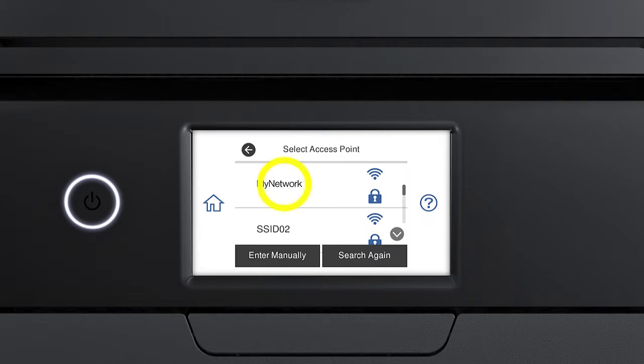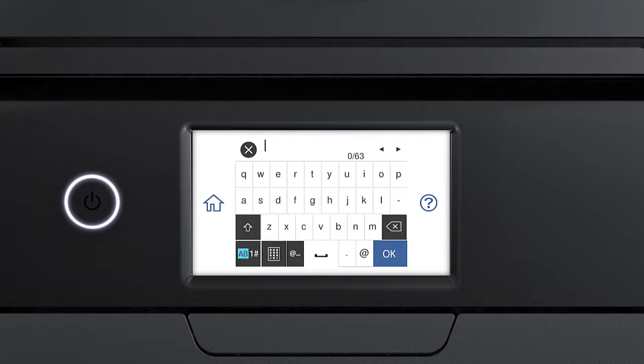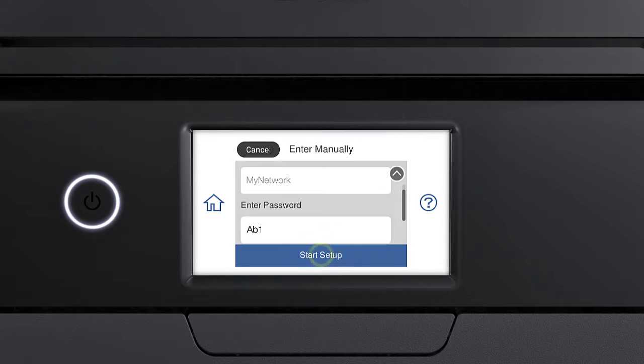Tap your network's name, then tap the Enter Password field. Next, enter your wireless password. If your password contains upper or lowercase letters, be sure to enter them in the correct case. Tap the icon to enter uppercase letters, or this icon to enter numbers or symbols. Tap this icon to delete characters, and tap this icon to enter a space. When you're done entering your password, tap OK, then tap Start Setup.